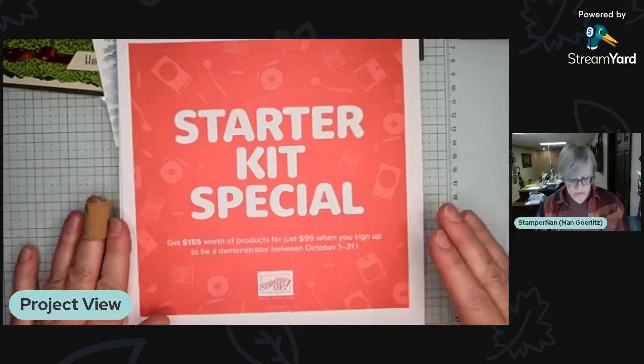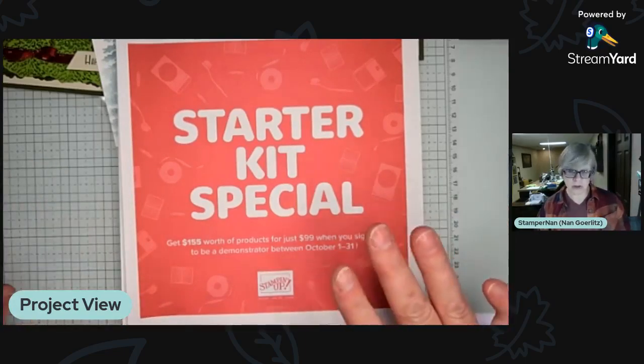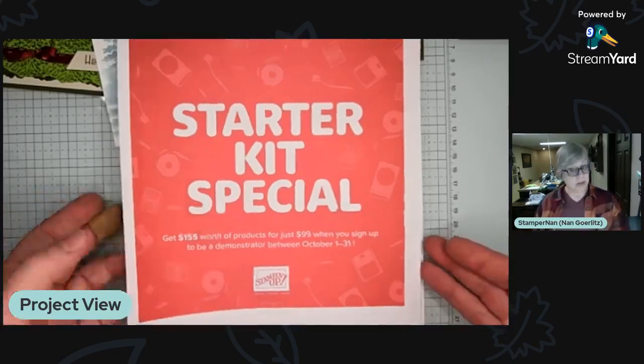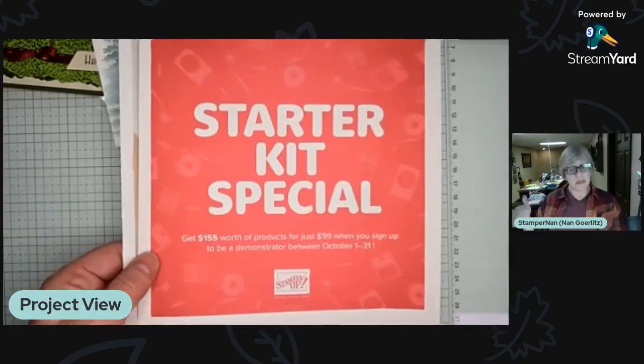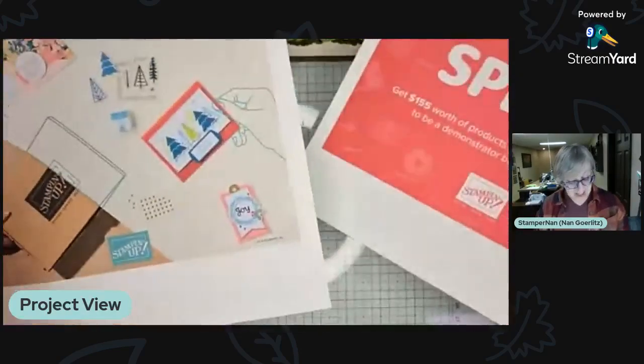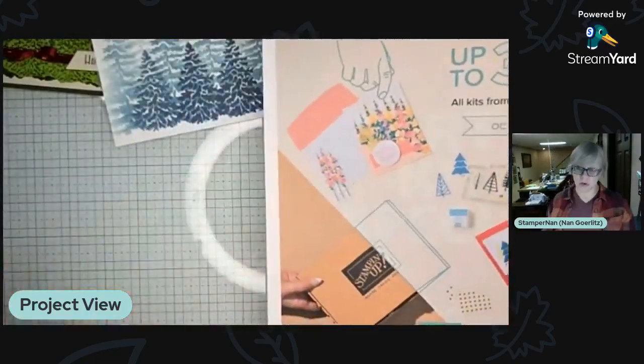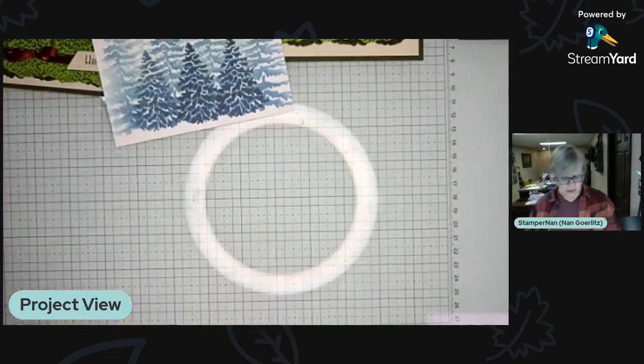There's also a starter kit special right now. Normally the starter kit is $99 and you pick out $125 of your choice of products, but during October you get an extra $30, so you pay $99 and pick out $155 worth of product. There's no obligation after purchasing, and it's very flexible — you can sell just to yourself, gather a small group, or build a business. I've been doing this for over 21 years, and it's one of the greatest companies I've been a part of.